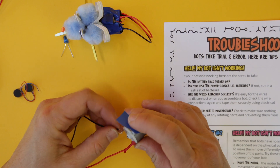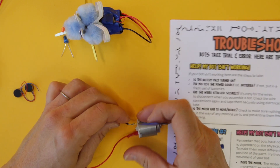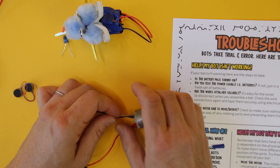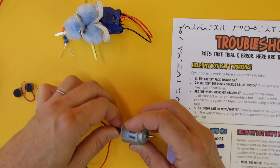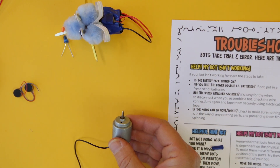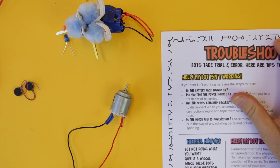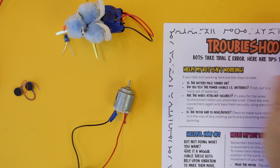Thread it, twist it around itself, and make sure those wires will not come apart. Turn it on — it's working! So now you know you have a working motor and a working power source.